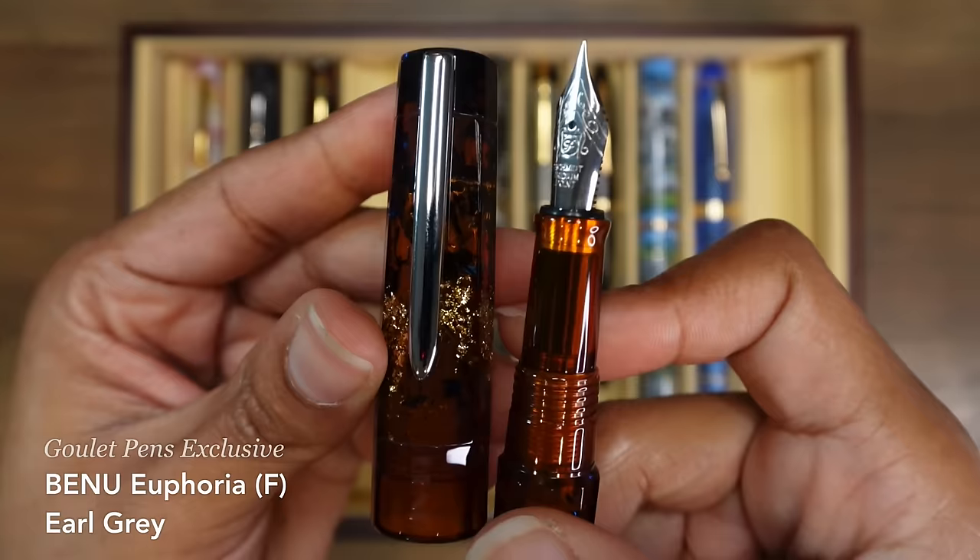This is my Pilot Custom 74 in smoky gray. It's got a fine nib and it's got some feedback on this thing. My Pilot Vanishing Point is in the matte black finish and it's got a fine nib, but it feels so very different from my Pilot Custom 74 fine nib — this one has feedback, while this one is so nice and so smooth. But I love them both, I really do.